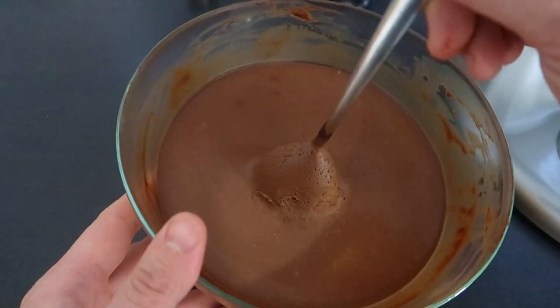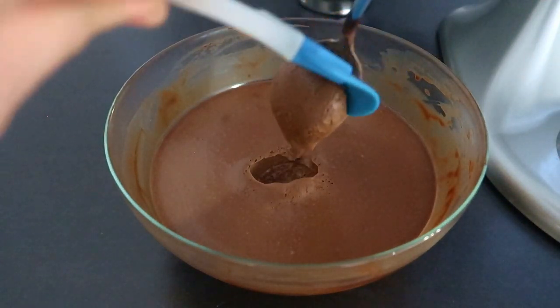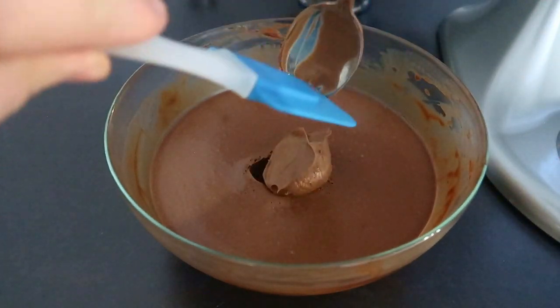The next day, pick up your ganache, remove the spoon that you forgot in the bowl, and whip it until a soft mousse consistency is created.